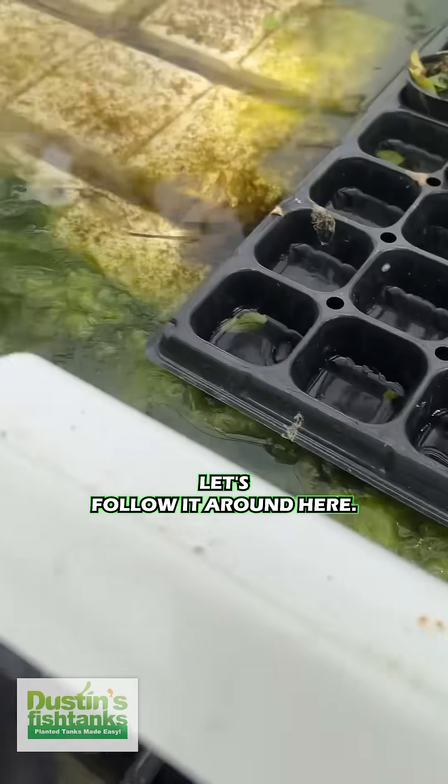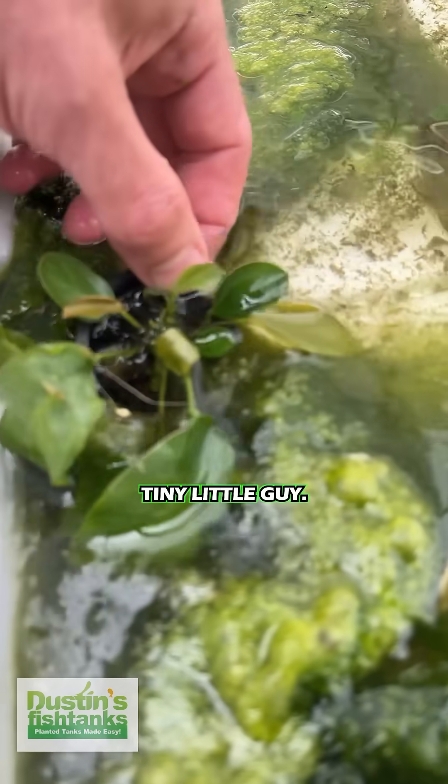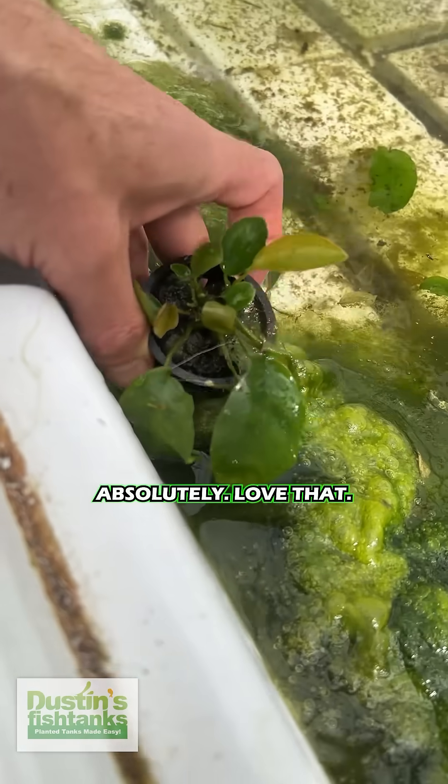Let's follow it around here, follow it down here. What do we see? This is the most marvelous little Anubias you've ever seen — tiny little guy, new growth everywhere, just a fabulous little plant popping off through there. Absolutely love that.